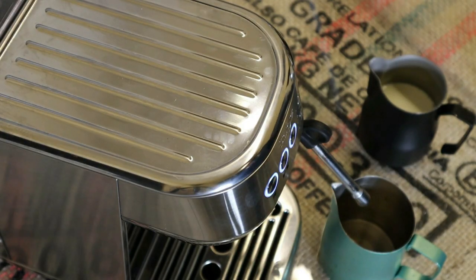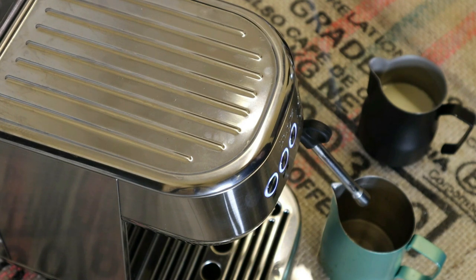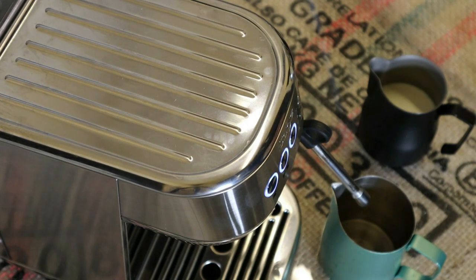My milk steaming technique, which you can see in more detail in the linked video, is slightly different to the normal techniques you'll see for steaming milk and it's quite specific to the Bambino Plus. What I do is start a rolling phase before the aeration for about five seconds — all I'm doing is getting the milk spinning, I'm not aerating the milk at that point. Then after about five seconds I start the aeration, keeping the milk spinning and keeping the angle, and I do that for about 30 seconds — so about 35 seconds total.